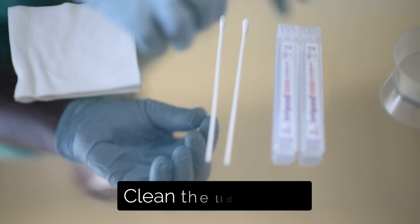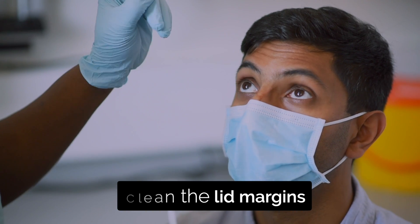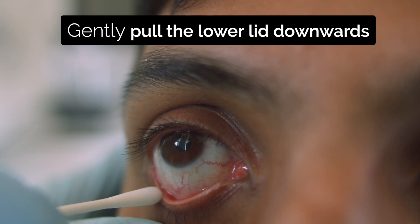Clean the lid margins next, being careful to avoid touching the cornea. For the bottom lid, ask the patient to look up. Gently pull the lower lid downwards. Gently wipe along the lower lid margin from inner to outer canthus. Discard and repeat with fresh gauze or bud until it looks clean.